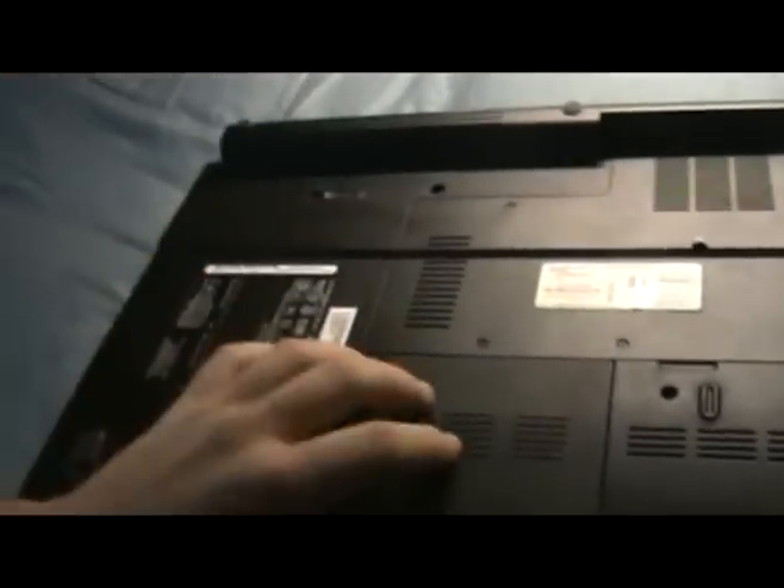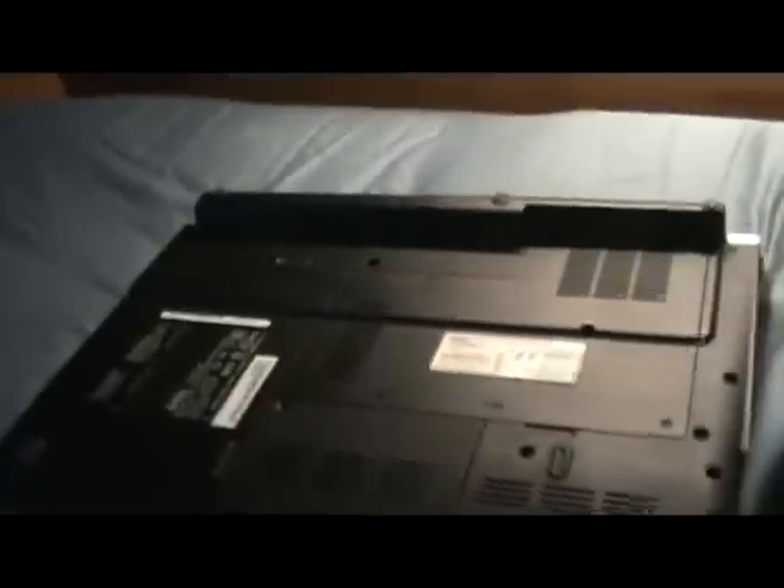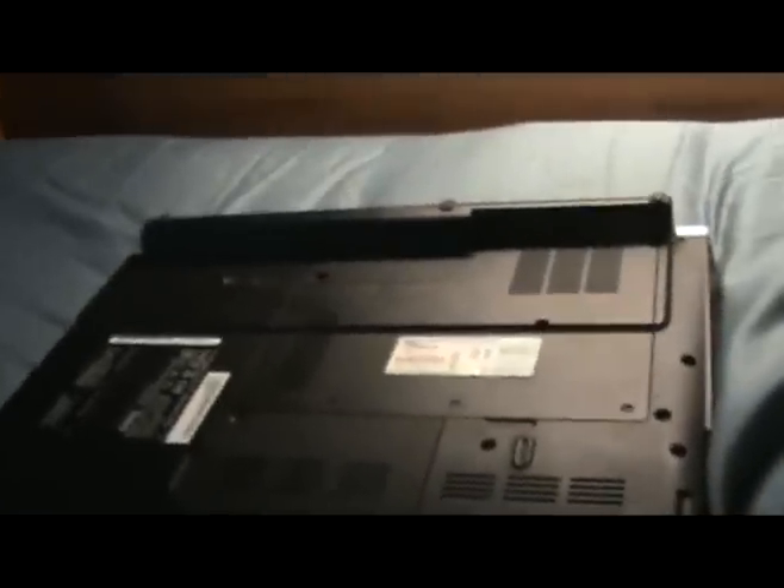Next you're going to want to take it, close it down, flip it upside down. I like to use my bed as a flat, comfortable surface to sit on and to make sure the computer doesn't get scratched or anything.